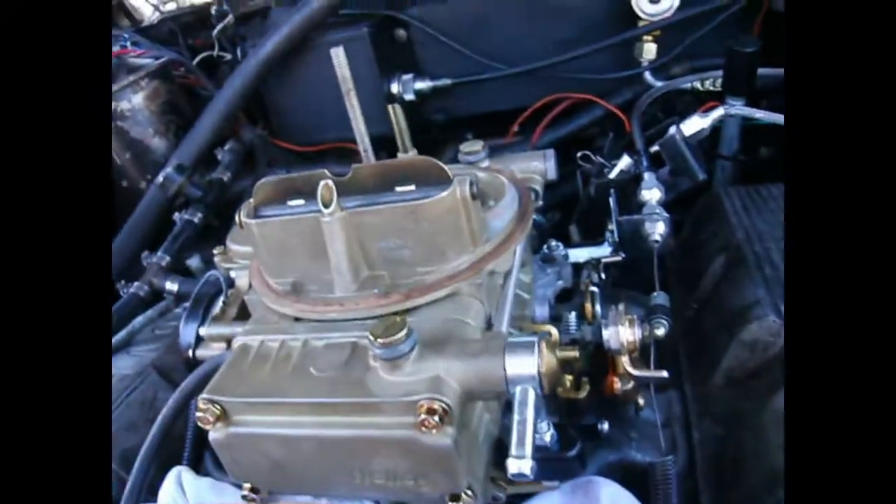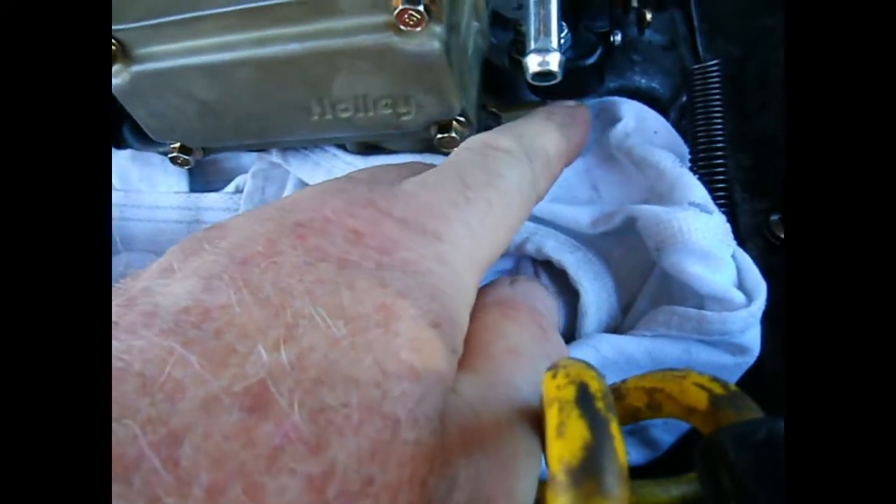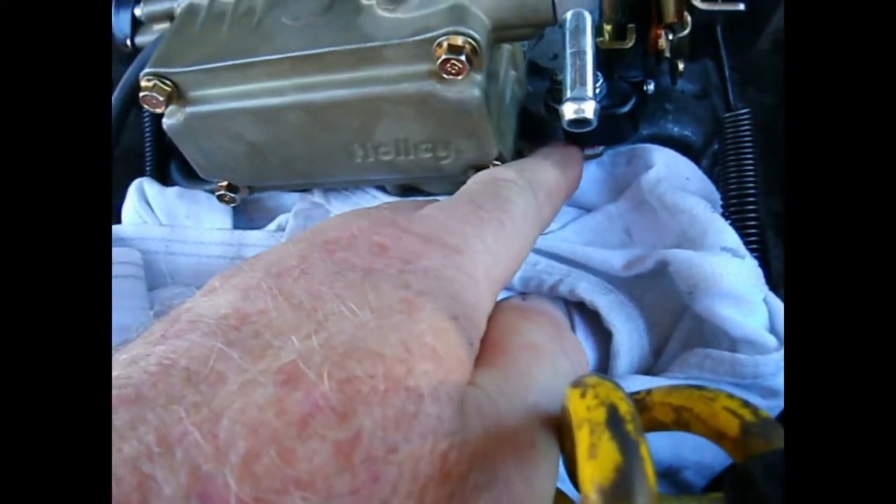When you put your float bowl on, you want to make sure you get the accelerator pump lever underneath the actuating arm. Otherwise you're going to have to take it back off, because there's no way to do it with it in place. Then you need to start your bolts.